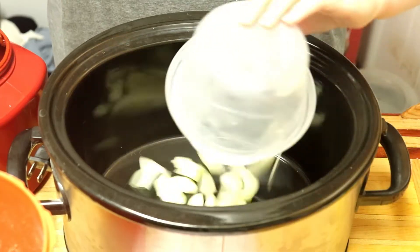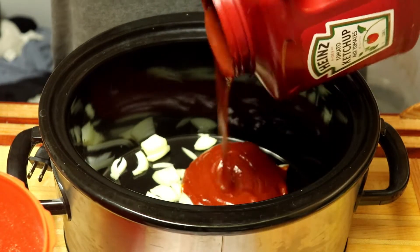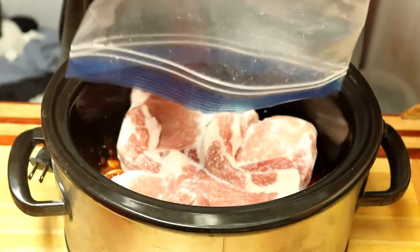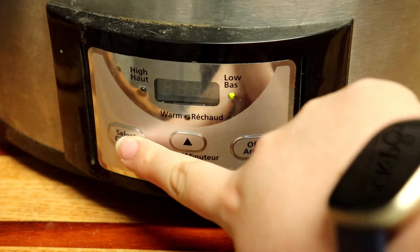Thursday, we made slow cooker sweet and sour pork chops. Mix some diced onions, ketchup, and brown sugar together in your crock pot. Then add your pork chops. Cook it on low for 6 hours.